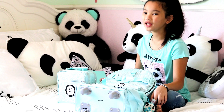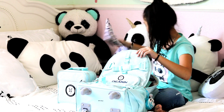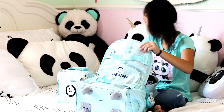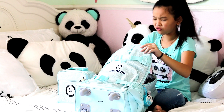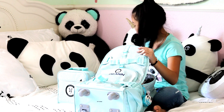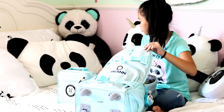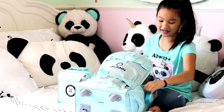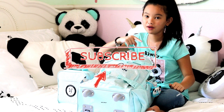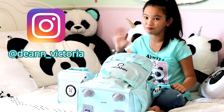Okay guys, I hope you liked what's in my backpack! I need to put all this stuff away so I can get ready for school. Also, what grade are you guys in? I'm going into fifth grade — comment down below what grade you're going to be in! Don't forget to like, subscribe, turn on post notifications, and follow me. I'll see you guys later — bye!